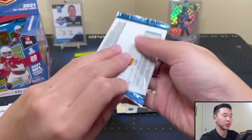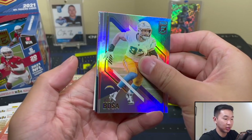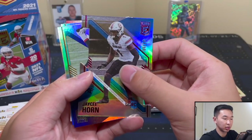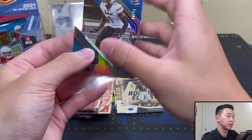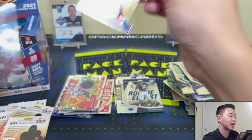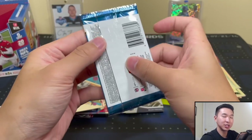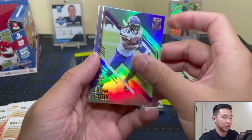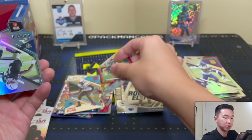Last two packs — moment of truth. I feel like we'll still get a gold since that pattern didn't match up with what I expected. We've never seen this product before so I go in blind. JC Horn numbered to 24 — die cuts, something we've had in this product for a while. Last pack — is there a gold in here? It seems like they got rid of the foil pattern. Rondale Moore gold parallel numbered to 10. And TJ Watt to close it out.